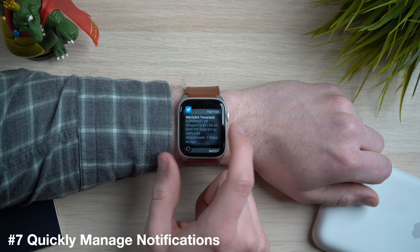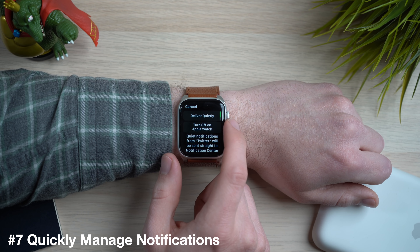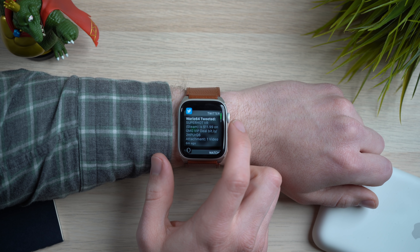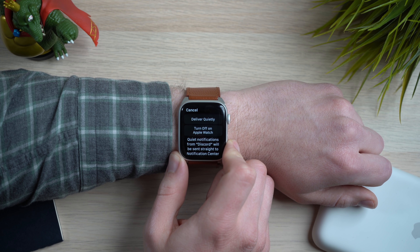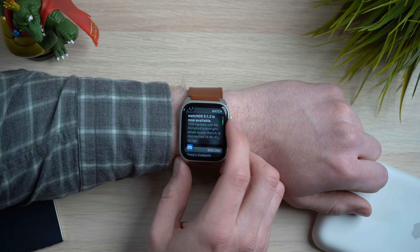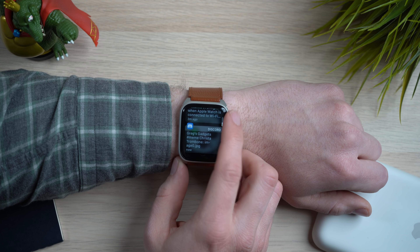This next tip is for managing notifications on your Apple Watch. With WatchOS 5, we get a really great way to manage notifications. Anytime you get a notification, swipe left and you will see three dots. Tap on that and you will get to the notification settings directly on the Apple Watch without going deep into the settings menu. From there, you can choose to deliver it quietly or turn off that notification completely. Making notifications silent is great when you don't want your Apple Watch buzzing all day but still want to see notifications by swiping down to notification center. It's also a great way to triage apps that are sending too many notifications.